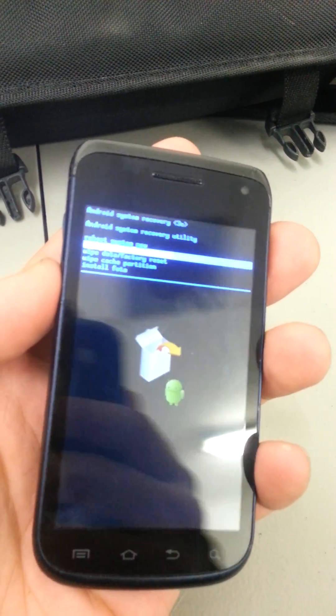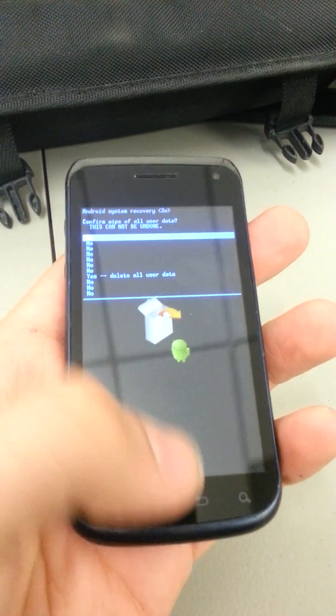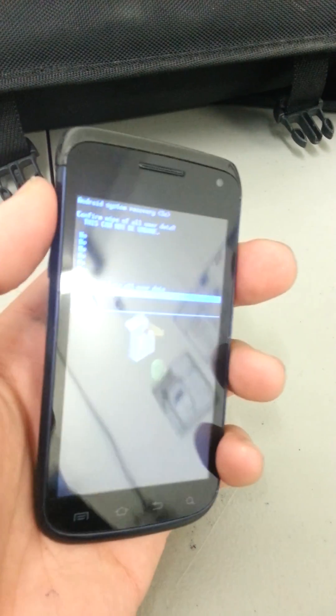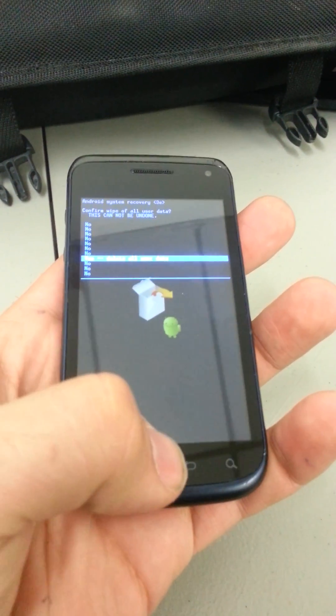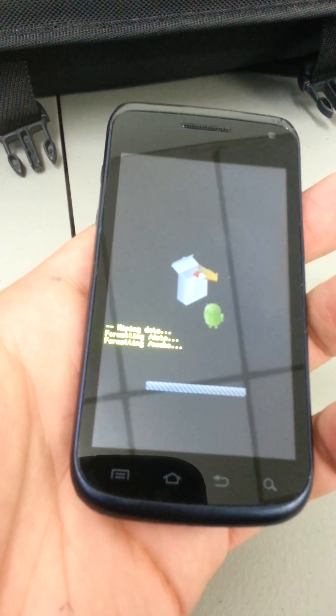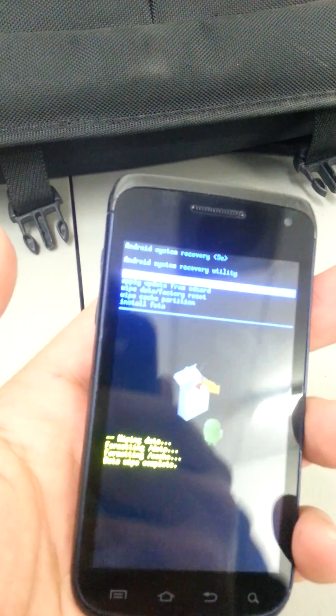I'm going to go down to factory data reset and press the home button to select it. I'm using the volume keys to scroll down to factory data reset. It's going to initiate the reset and we're going to wait a little bit of time. It'll take us back to the Android system recovery screen.